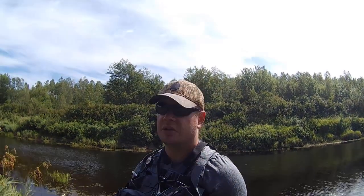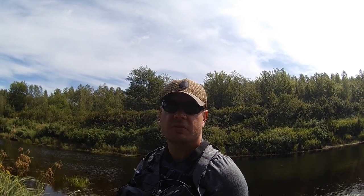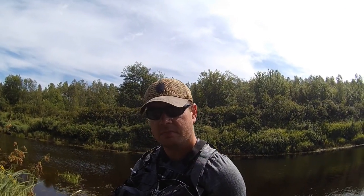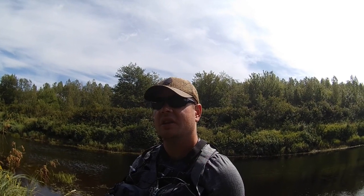Welcome to another episode of Rip Fishing. Today I am wading down a river, throwing nothing but a mouse pattern, going to see what hits, see how much fun it is. I'm not going to switch — I'm going to force myself to stick with it. I hope it turns out great, I'm expecting to get a few takes.